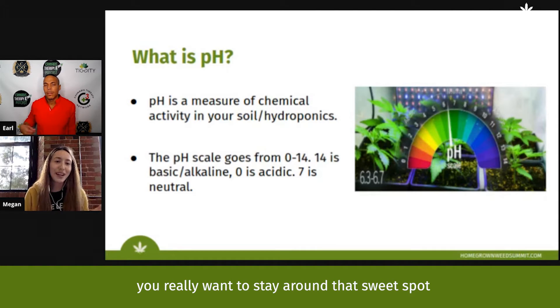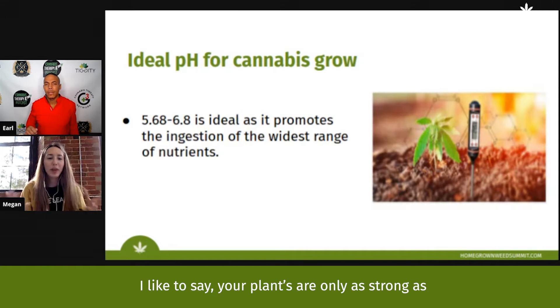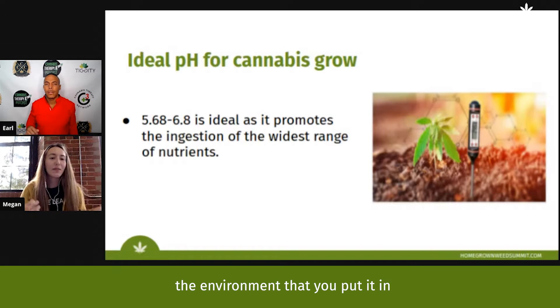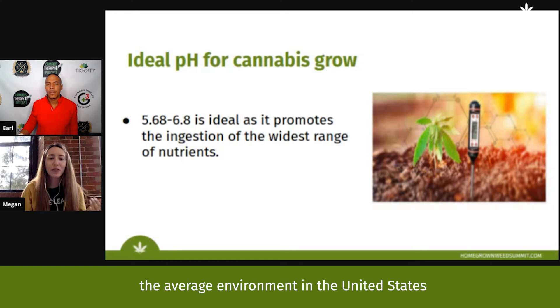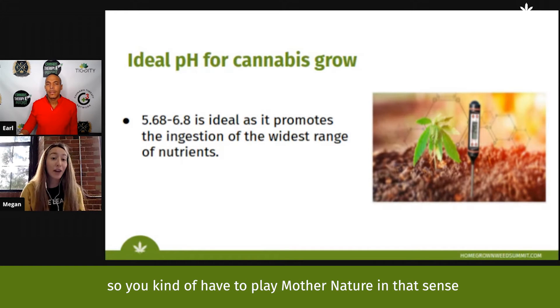Either way, going to either extreme is not good. You really want to stay around that sweet spot — around six to six and a half, depending on what you're doing. Your plant is only as strong as the environment you put it in, and naturally cannabis doesn't flourish in the average environment in the United States.